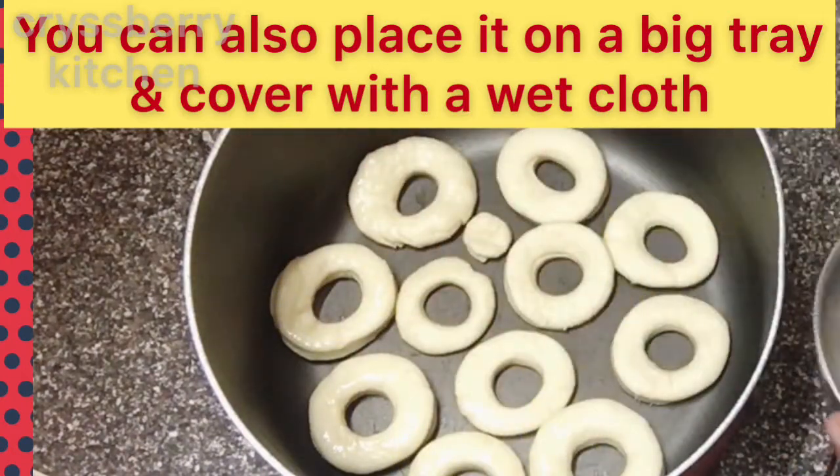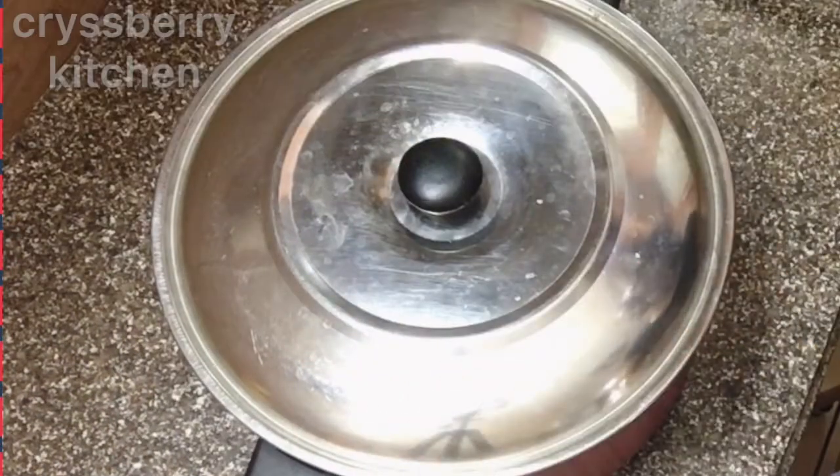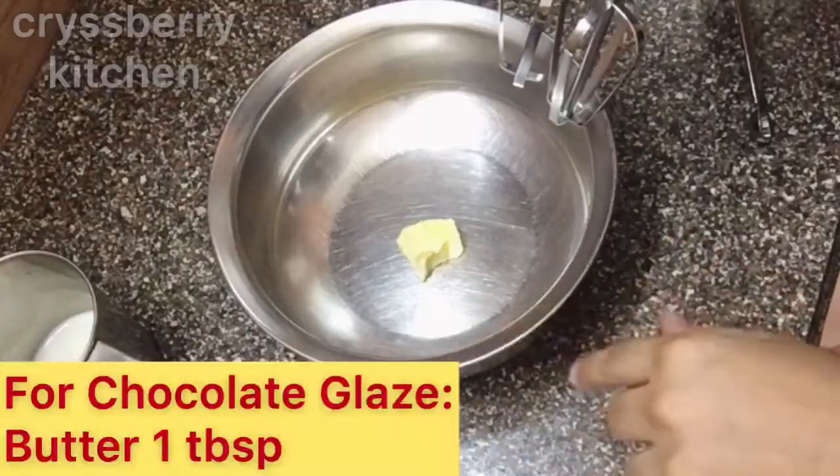We'll take 4 or 5 doughnuts and place them in a separate vessel, as we will let them rest for another half an hour for the dough to rise — they need enough space. In the meantime, we will prepare the chocolate dip.